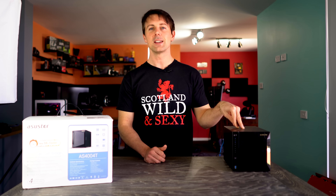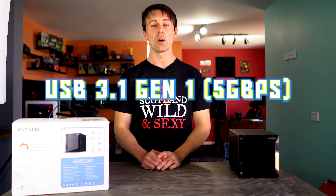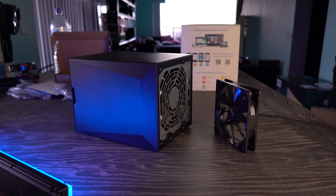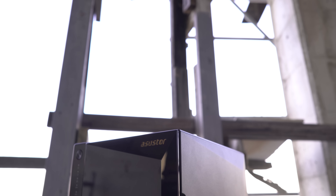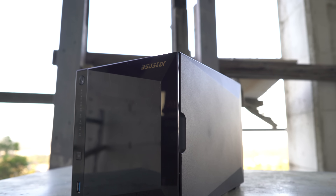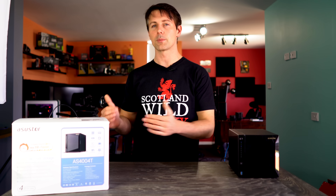I hope you enjoyed this review — if you did, be sure to hit that like button and let us know in the comments if you have any questions about the ASUS Tor AS4004T. Also, there are two USB 3.1 ports, which you can use to plug drives in directly and transfer files to the NAS, or hook up a printer. There's no VGA output, so you'll have to access this device through your switch, router, or computer directly — and it does hook up directly to computers with ease, simpler than other NAS devices I've used.